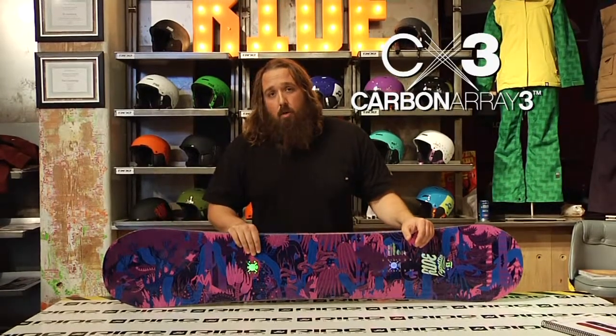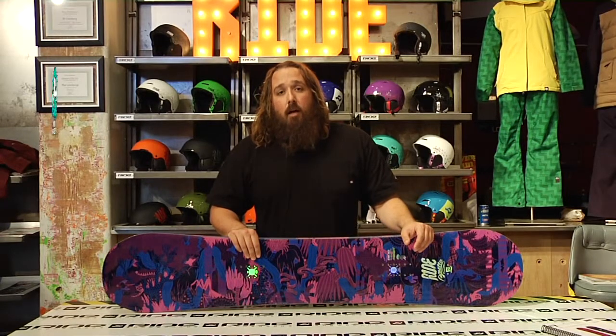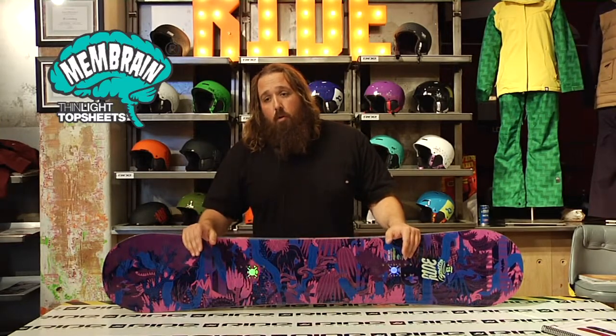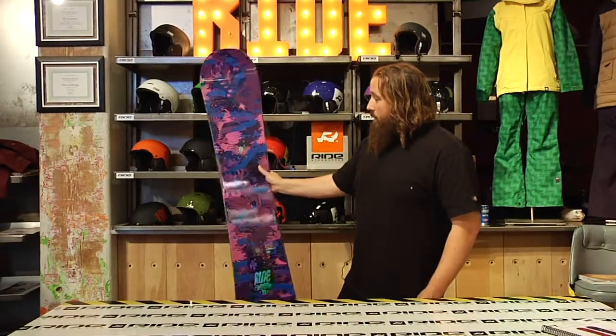Combine that with the rocker nose, you're going to have a really good riding soft snowboard, and that camber in the tail is going to increase your performance on the groomer as well. This is a good all-mountain board for any rider. This is the Beretta.